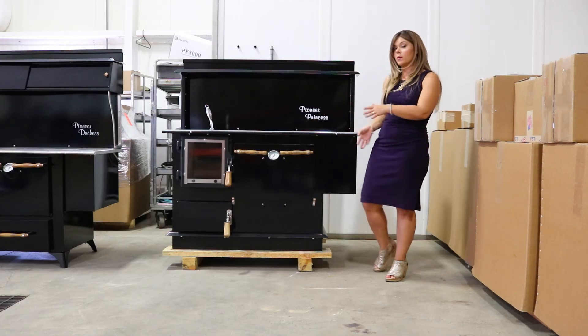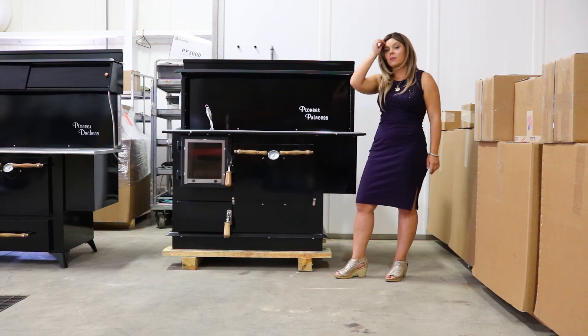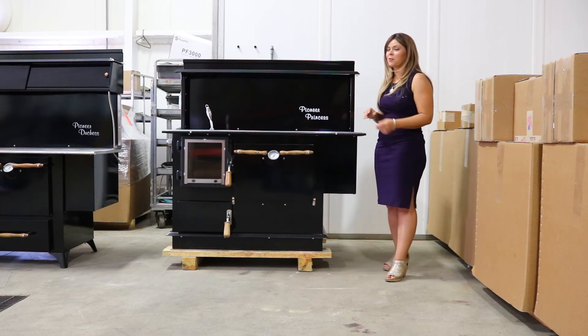This model does get pretty hot, so it does require a type 2 thermal protection underneath the stove. Make sure you have proper hearth requirements for that. Due to the large footprints of these stoves, most people are custom building their own hearth pads. But if you do need a larger custom hearth pad, that is something we can get for you — they are kind of pricey though, so keep that in mind if you're planning for your installation.